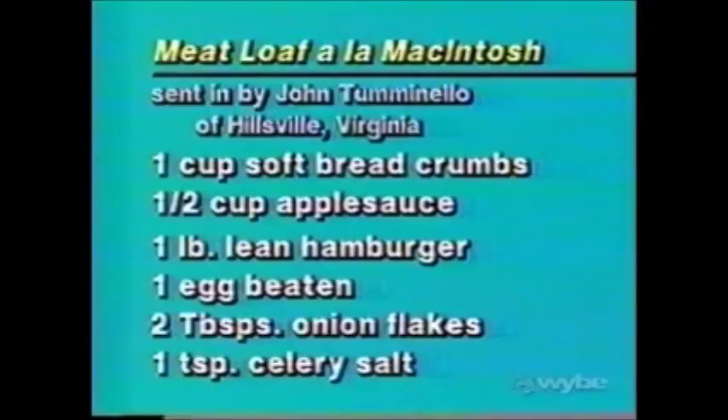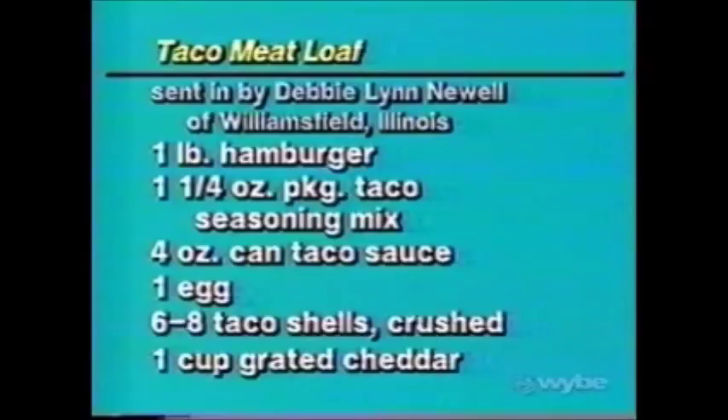Let's look at the recipes. For the applesauce meatloaf: a cup of soft breadcrumbs, a half cup of applesauce, a pound of lean hamburger, one beaten egg, two tablespoons of onion flakes, a teaspoon of celery salt, and a teaspoon of Dijon mustard. The sauce has a half cup of applesauce, a tablespoon of brown sugar, a tablespoon of cider vinegar, a teaspoon of Dijon mustard, and a teaspoon of horseradish. For the taco meatloaf from Debbie Lynn Newell: a pound of hamburger, one and a quarter ounce package of taco seasoning mix, four ounces of taco sauce, an egg, six to eight crushed taco shells, and a cup of grated cheddar cheese.